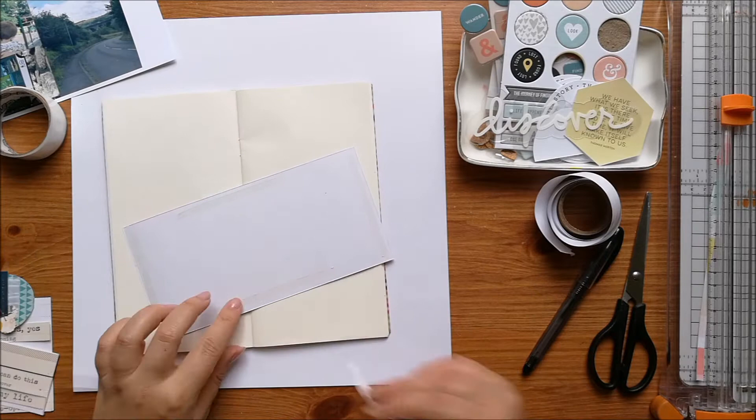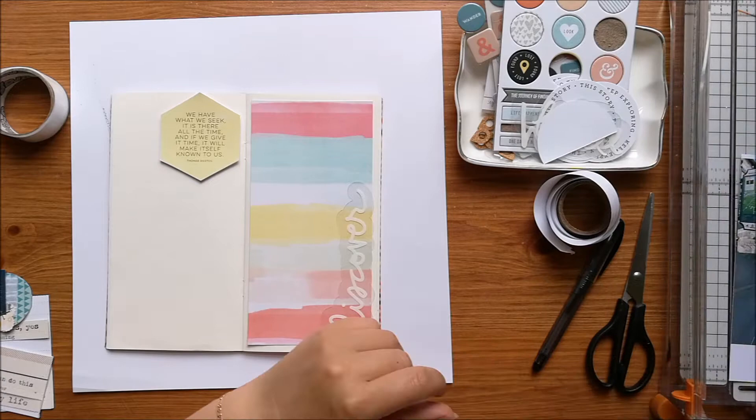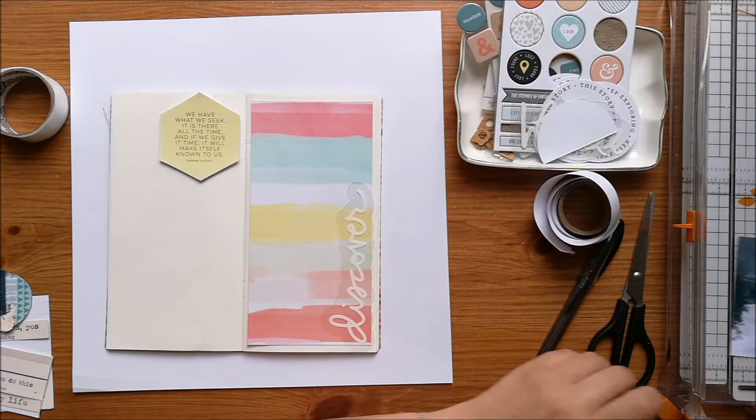I'm going for one side being quite busy and heavily embellished, and I want to keep the left side mostly plain so that I can add quite a lot of journaling.